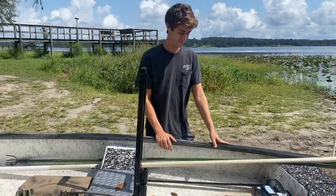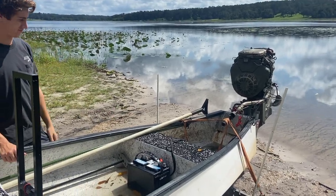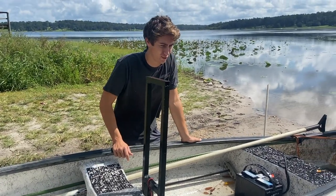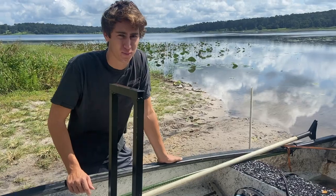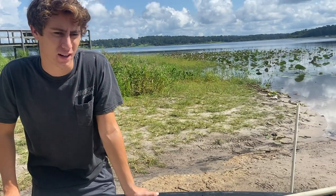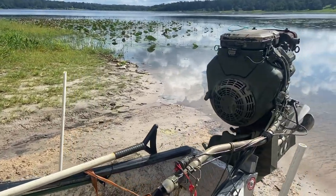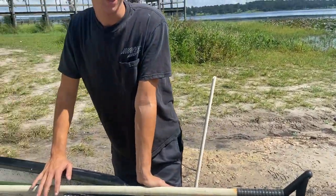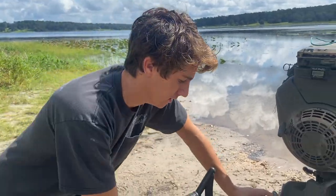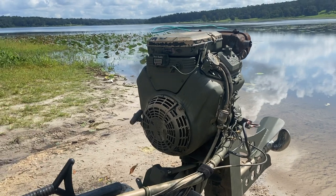Alright, out for another 407 crew video — been a while but back at it again. For today we got a 15.4 Gheenoe. It doesn't have a turbo, but it does have about three times the amount of power and weight it's supposed to have. It's supposed to have about a 9.9 outboard, which is like 80 pounds, and this is an 18 horse Mud Buddy surface drive which weighs about 170 — the newer ones with electric trim weigh like 220-something.